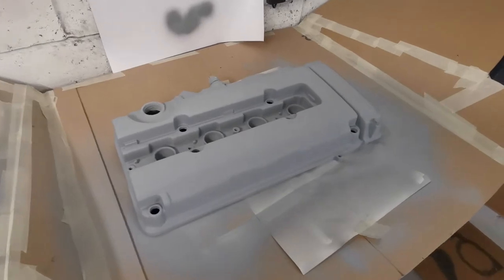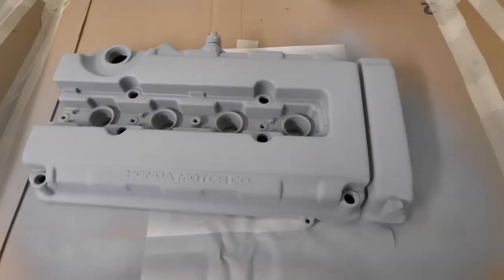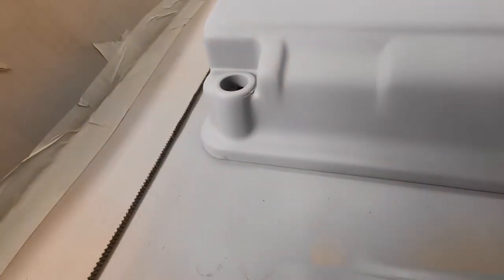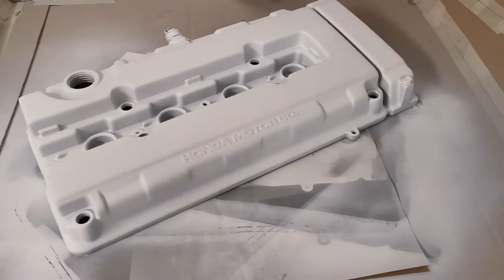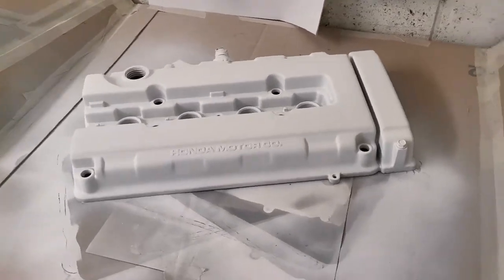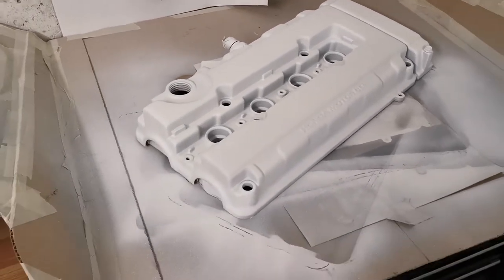Etch primer is an absolute lung destroyer. So she's prepped and she's etch primed — there are a few areas I just need to work on, but she's not far away. Had another go at the peely bits, flatted back the etch primer, and chucked a layer of white primer on top to hopefully make the red a little bit more vibrant.